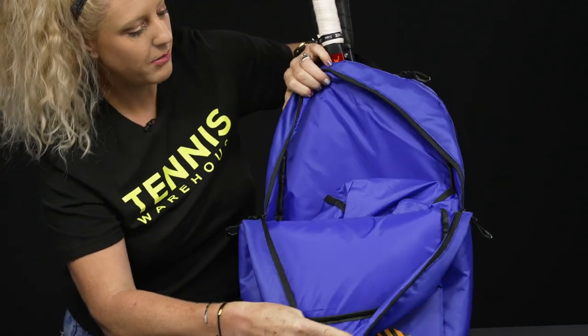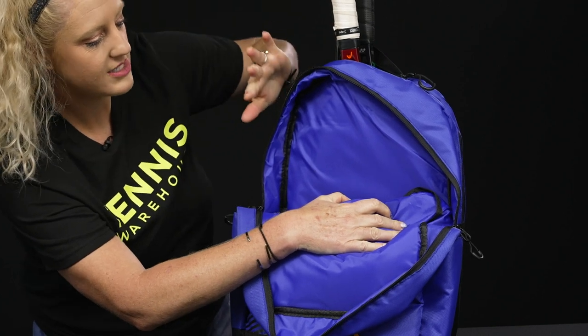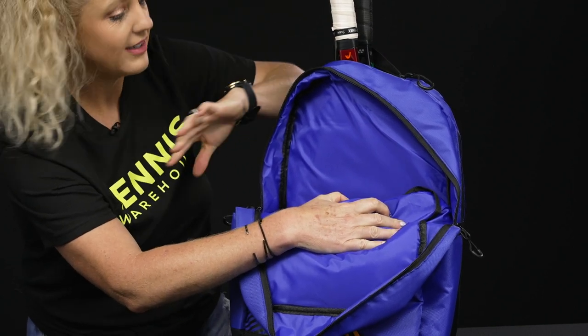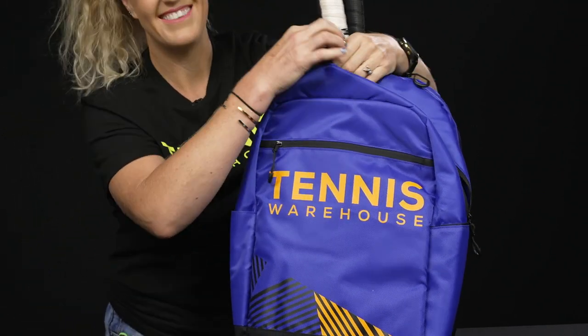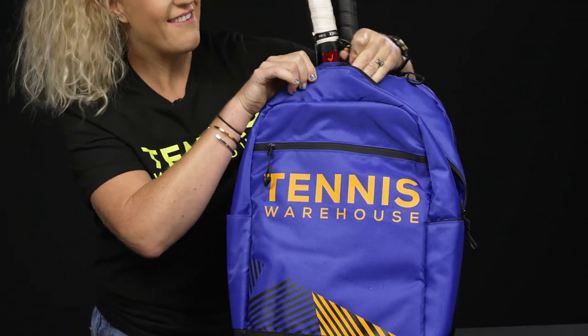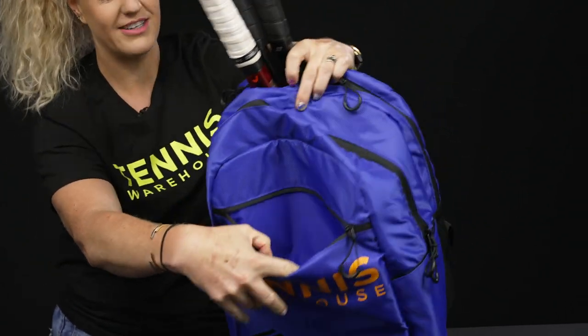In front of that we have a main compartment — this is quite large. I actually use this backpack every day to carry my tennis and my gym stuff to work and all my accessories. I like to carry a lot of stuff and it fits everything, which is awesome.